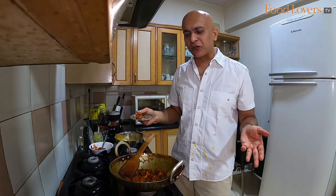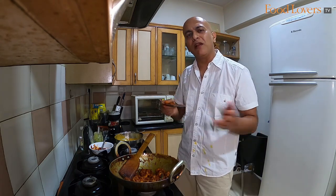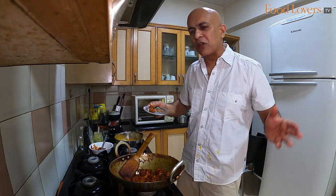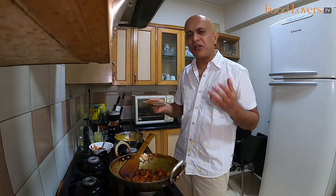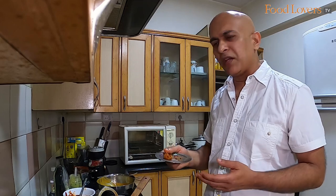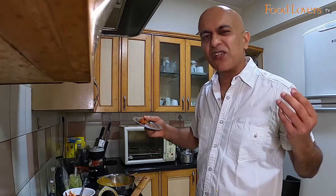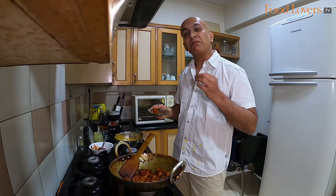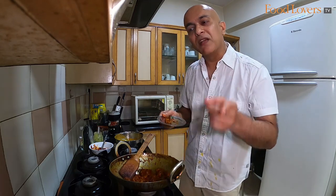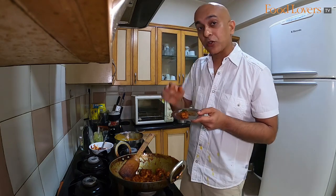I hope you enjoyed this episode of cooking a prawn ghee roast. It's a simple recipe — once you nail the masala, make it ahead and keep it, because once the masala is ready the dish only takes about 10 or 15 minutes to prepare. You can enjoy this prawn ghee roast with some dal chawal, with some dosa, with some bread, or just eat it by itself as a nice party starter. Until the next one, stay safe and happy cooking and happy eating.